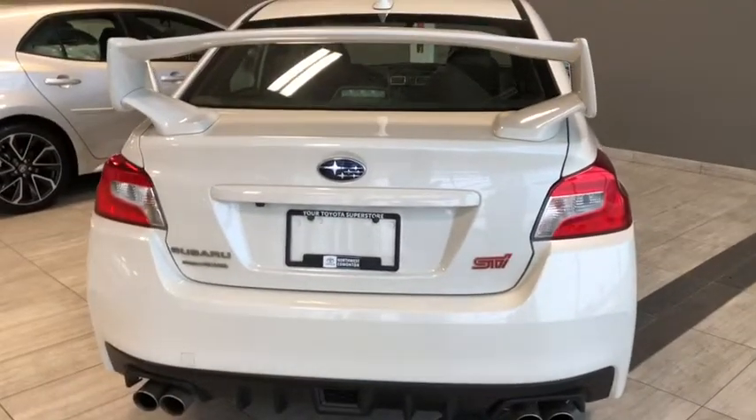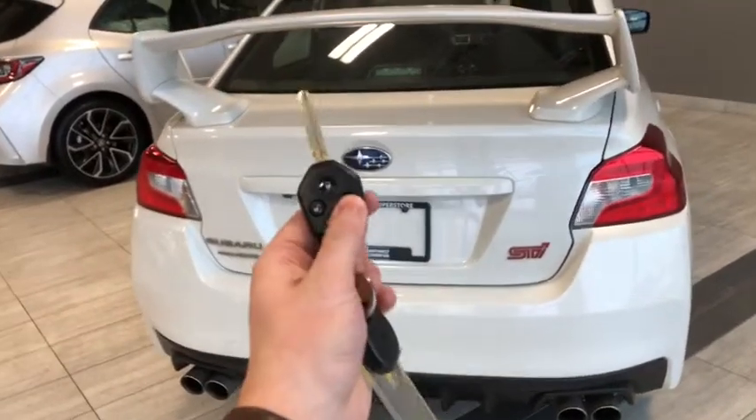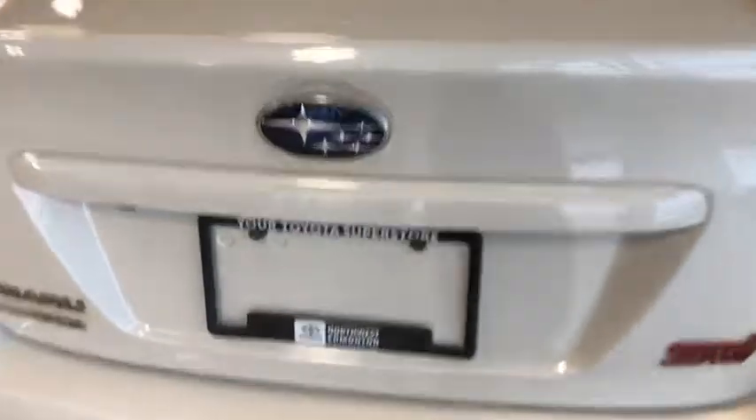To get into the cargo area, we press the button on our key fob to unlock and open right up — there's a ton of cargo space in here, lots of room for whatever you might need. We also have the 60/40 split folding rear seat as well.